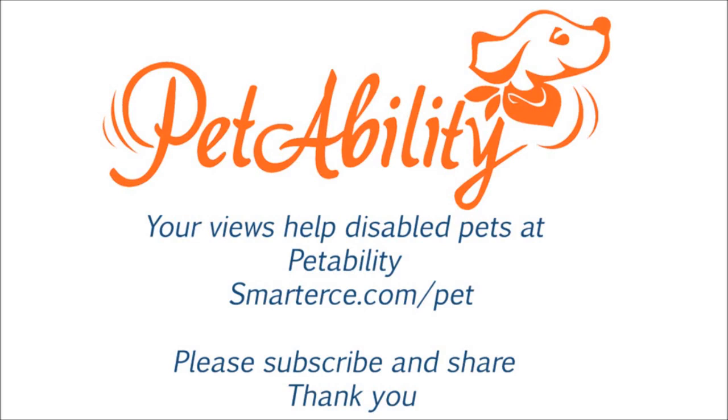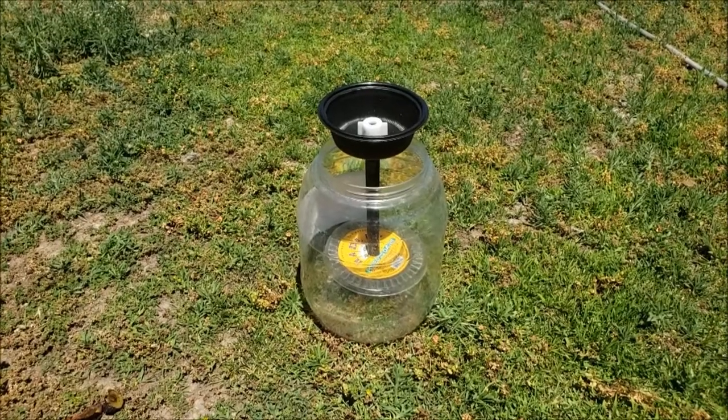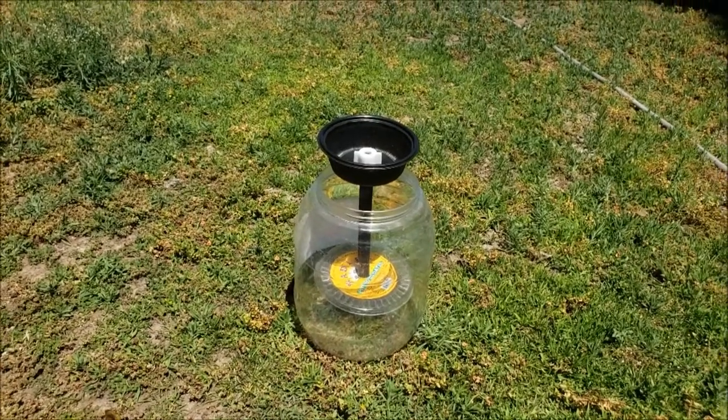Please remember to subscribe and share this video to help disabled animals with donated wheelchairs. This is the Humane Rat Trap from Trash 3.0. Let me show you how it works first, and we'll discuss how it was put together.